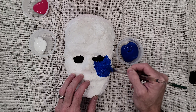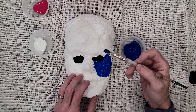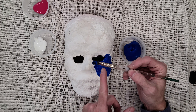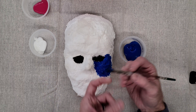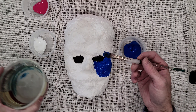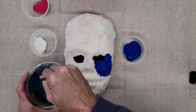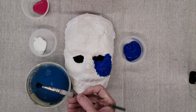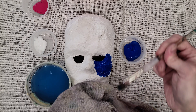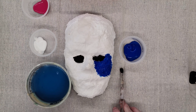Any time you want to change colors you need to wash out your brush. We have to keep these washed out really well because when acrylic dries the brushes will harden and become useless — we'd have to throw them away. So I scrub the brush on the bottom of the water bucket and then wipe it out with the cloth so it's nice and clean before changing color.